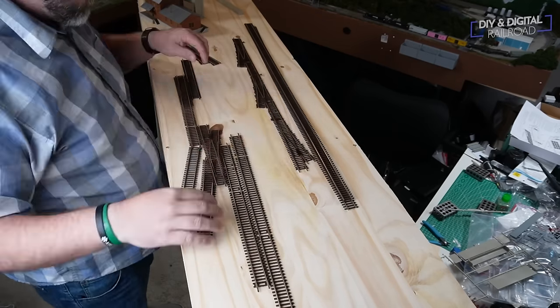Once you have everything cut and push-pinned in place and you're leaving it to dry, you want to leave it overnight. Always follow that rule — when in doubt, let it dry overnight — and when you come back you'll have a nice solid roadbed ready to go and lay some track.